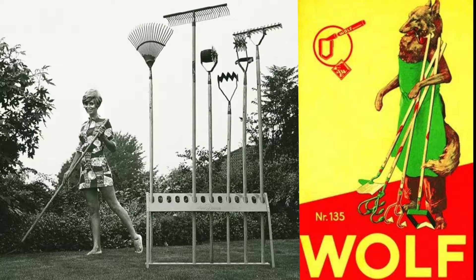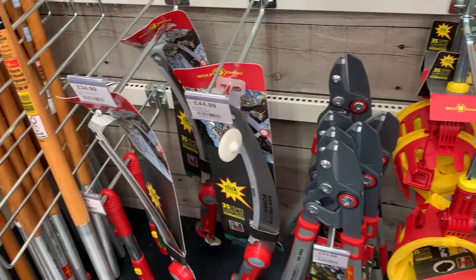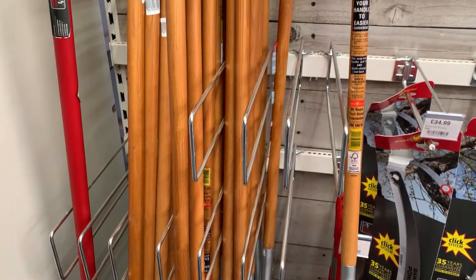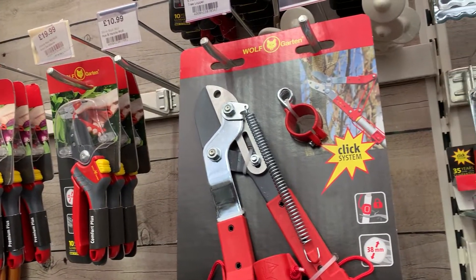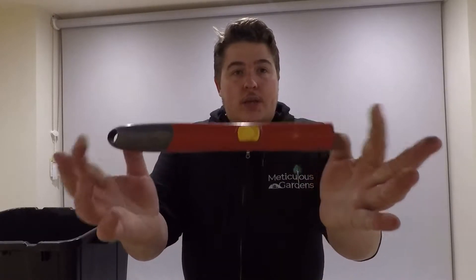Wolfgarten has just turned 100 years old. They're a familiar name in the green industry, sold in garden centres across the world, owned and loved by professionals and hobbyists alike. When I first started my business, I would do a job and then go get another tool to add to my collection. Today I'm going through every single one of my Wolfgarten attachments that has the multi-click system like this one here.